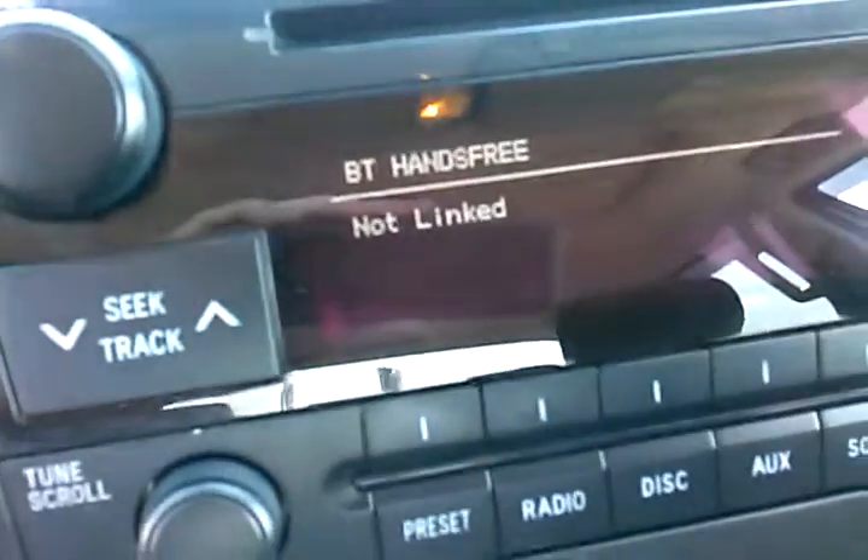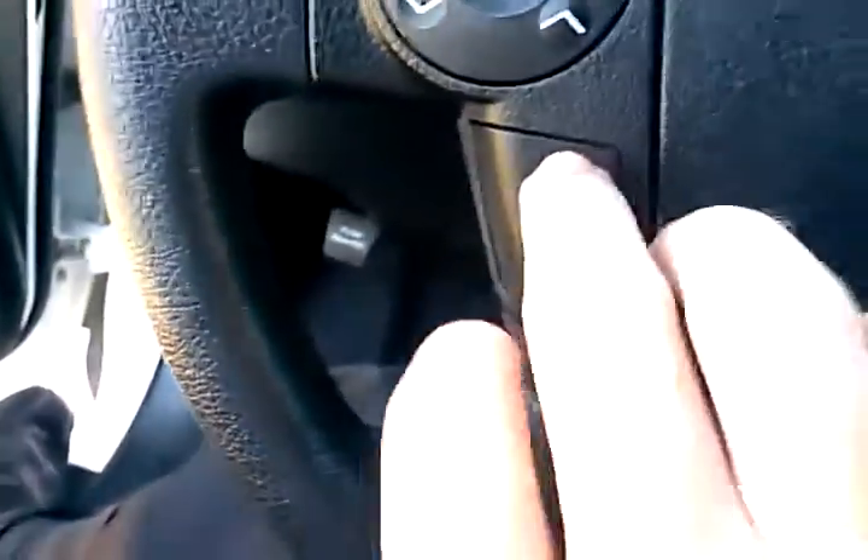Now, regarding your questions about Bluetooth, I went ahead and pushed all the buttons for you and checked out everything. Backup sensors as well — I didn't see that at first. Yes, it does come with Bluetooth. When you push the pickup button right here, Bluetooth hands-free right there — and she's talking to me, so I'm going to hush her up.